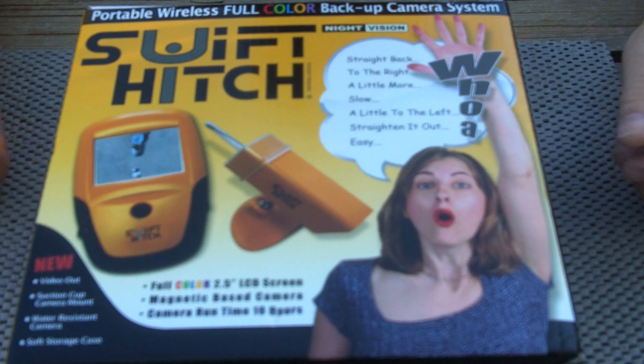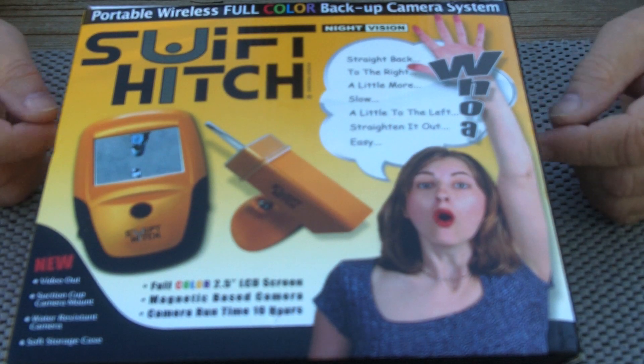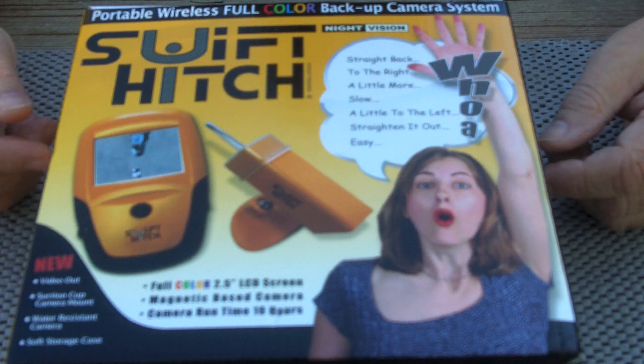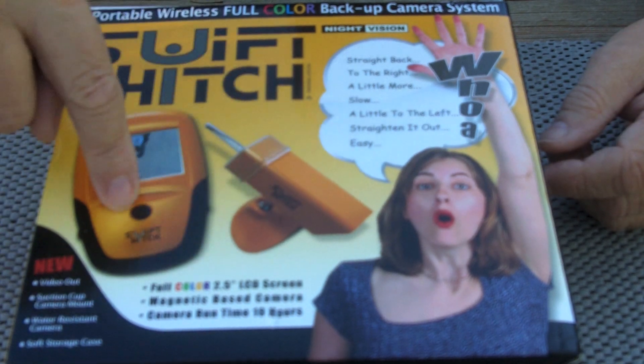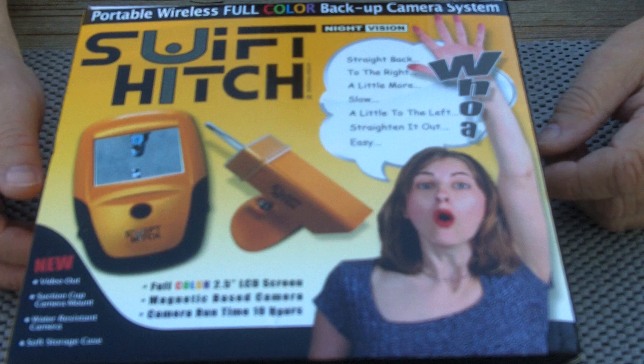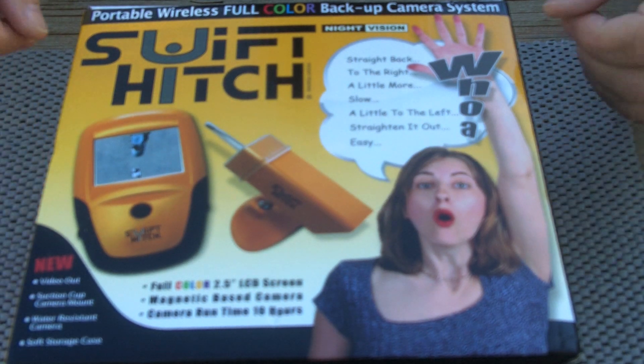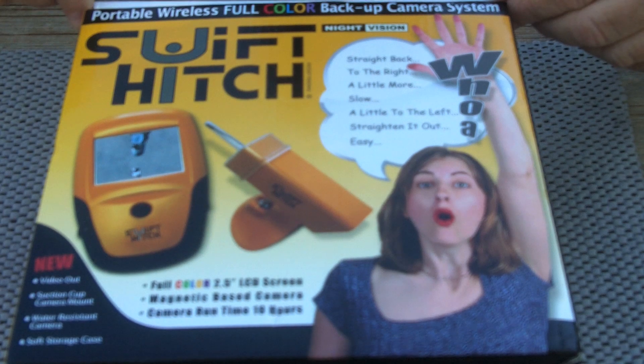This is what I found in the shipping package from Swifthitch.com. It's the model SH02 — the camera and video receiver with an accessory kit — and we'll go through that now and show you what's in the kit.